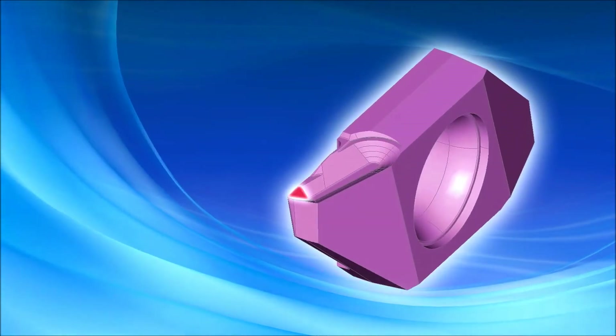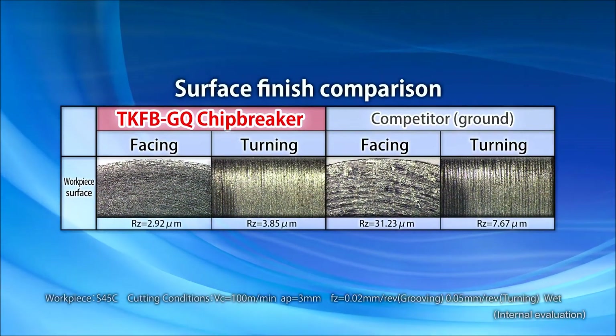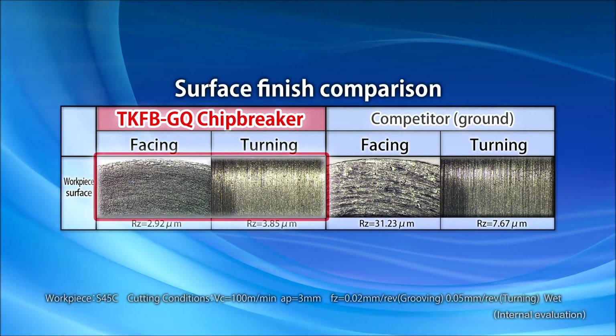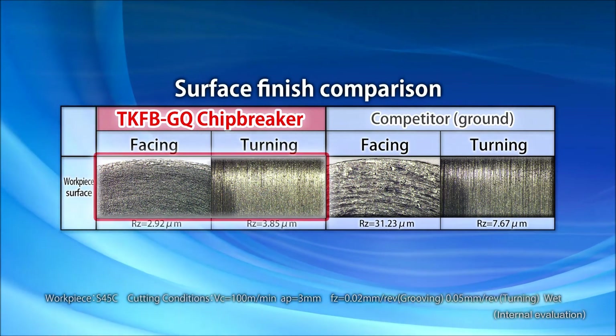The GQ chip breaker is also used to prevent chip clogging in grooving. It provides improved surface finish by controlling chip clogging, and the excellent surface finish is evident even after one pass.